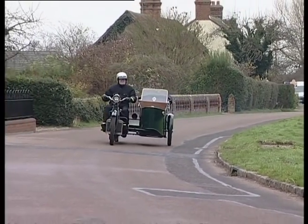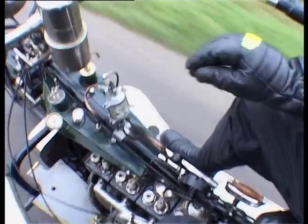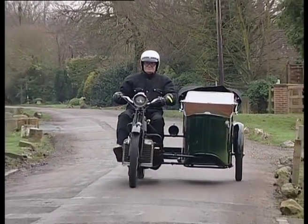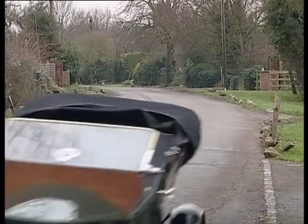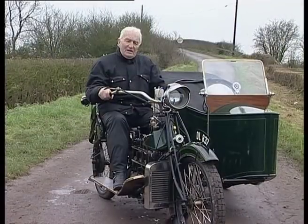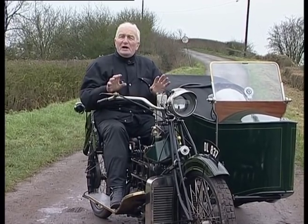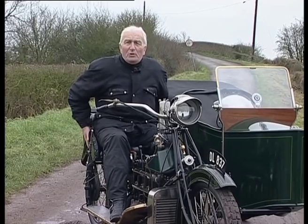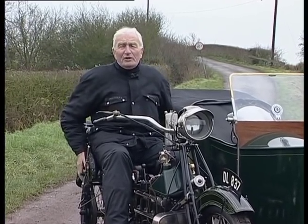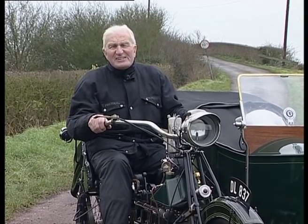In the sales literature it was stated that it would do certainly in excess of 60 miles an hour, and I'm quite sure it would build up and do that on a long run. Overall, a really nice machine to ride. If I had to make a criticism — a small one — it would be about this wonderfully upholstered bucket seat. It is so comfortable and holds you so snug that I think there is a danger of dropping off to sleep.